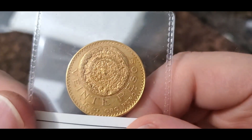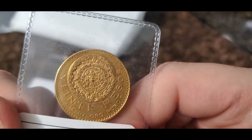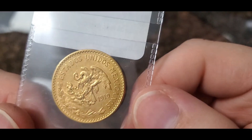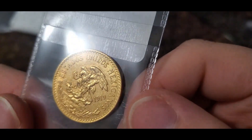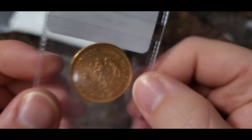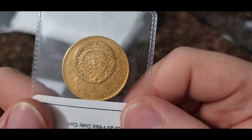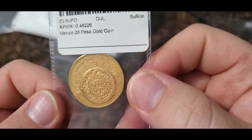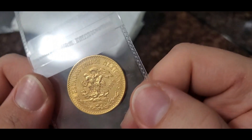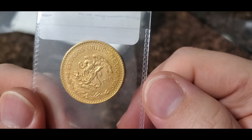As you can see, it has the beautiful Aztec/Mayan calendar design. I should take these out and show you when I put them in the capsules to see how beautiful these coins really are. I am so happy — I don't know if it grades 58, maybe AU-55, but wow. These non-restrikes are worth significantly more, and this was actually the cheapest I ever paid for this coin. I'm going to put them in capsules and show you guys.